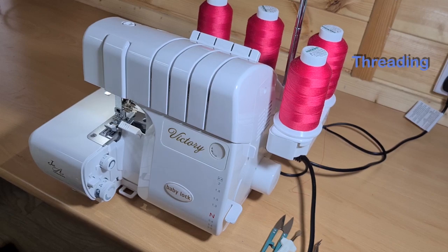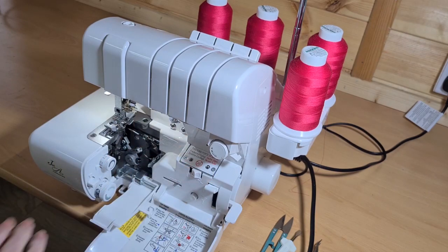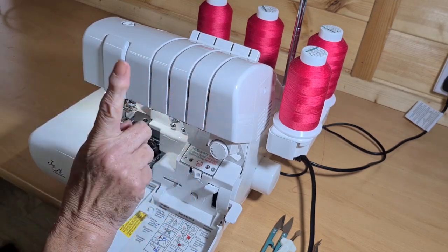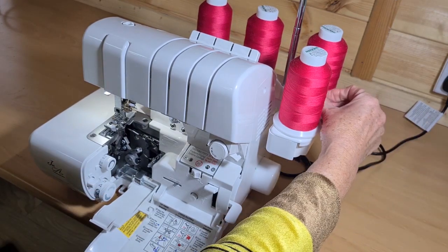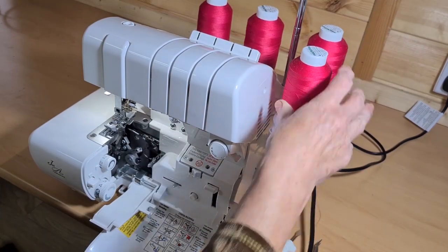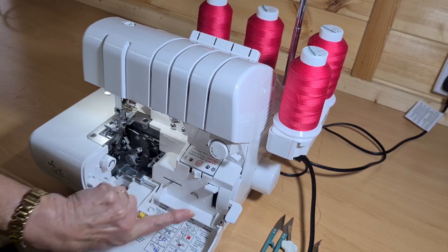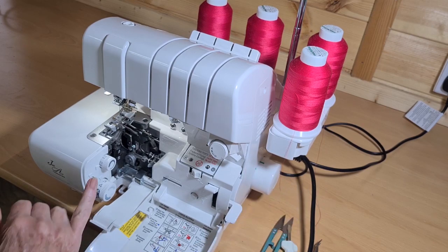Threading the Victory is incredibly easy. Because the looper threads go through tubes, this machine can be threaded in any order at all. Normally on a standard overlocker you'd thread upper looper, lower looper, right needle, then left needle — but here there's no danger of threads crossing over. So we can thread in any order. I'm going to start with the lower looper, and we need to close the tubes by pressing this button, then turning the balance wheel until the tubes close. The machine won't work until this is done.